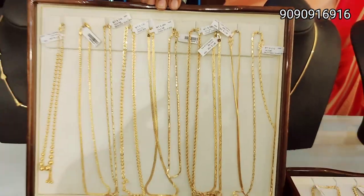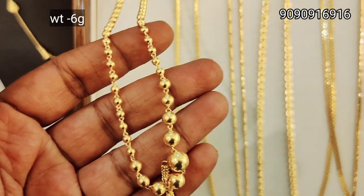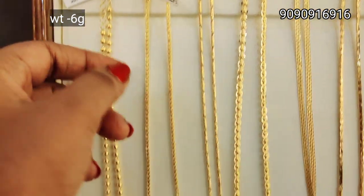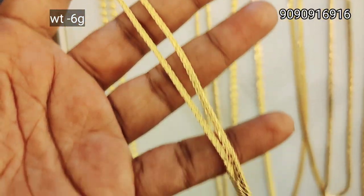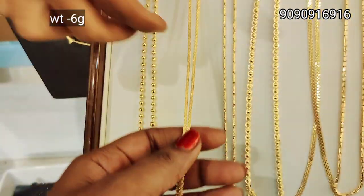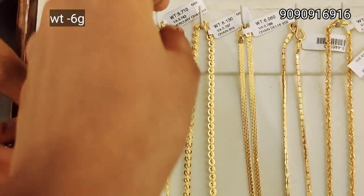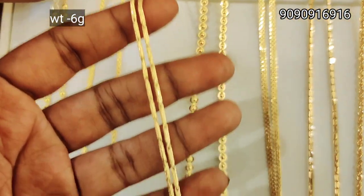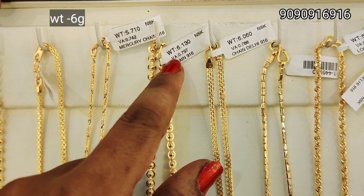In this video, we have a large variety of collections. You can see the link in the description below. We have 6 grams of weight in a daily wear chain collection of pendant and necklace. We also have 5 grams and 4 grams of chain options.